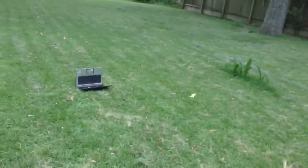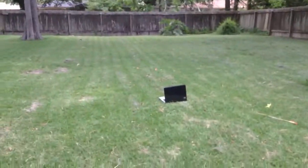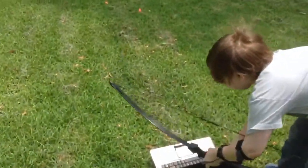Alright, hang on. Let me get in position. I'm getting way back for this one. Go ahead. Well, that didn't do anything. HP laptops — they're quite sturdy, unless it's a screen. Wait, here it is. They popped a key off? Well, that did absolutely nothing.